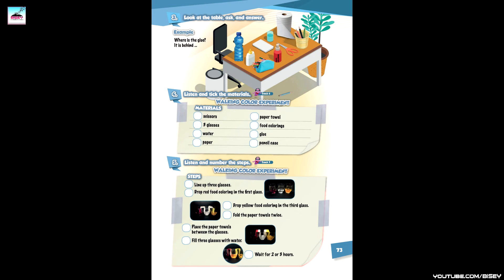Walking Water Experiment Steps. Track 7 - Listen and number the steps. One: line up three glasses. Two: fill three glasses with water. Three: fold the paper towels twice. Four: drop red food colouring in the first glass. Five: drop yellow food colouring in the third glass. Six: place the paper towels between the glasses. Seven: wait for two or three hours.